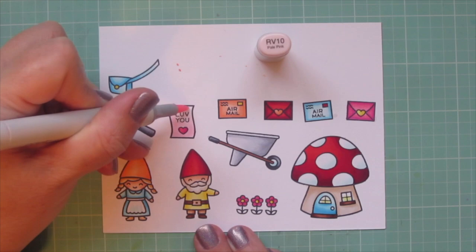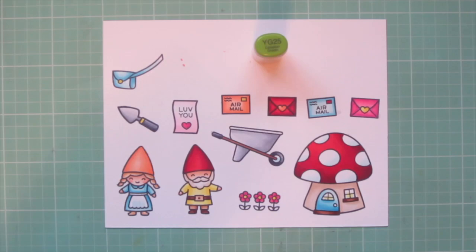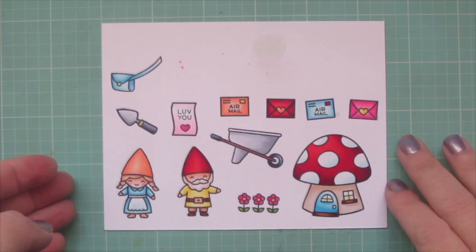I pulled in my colorless blender to smooth the transition between that pink and the white area. Then I pulled in YG25 for the leaves on my flowers, and I trimmed all these images out with their matching dies.